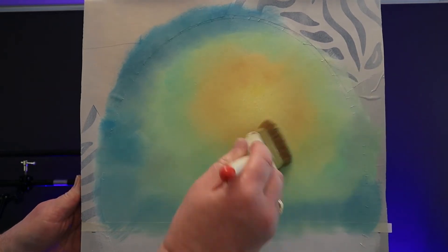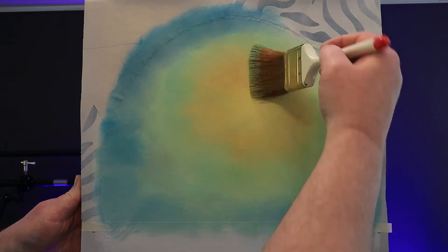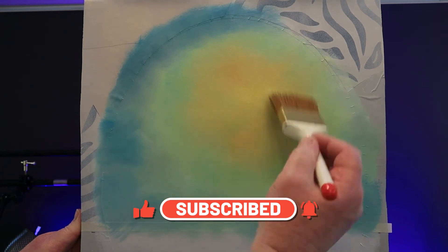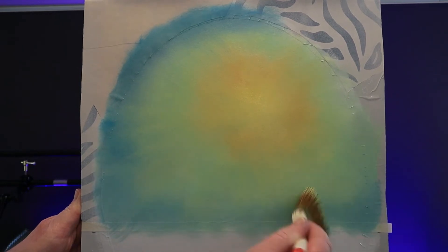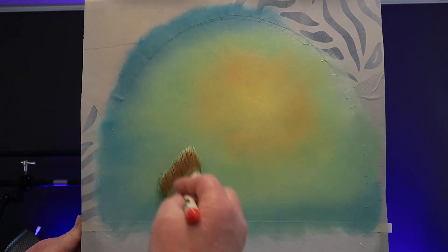If you enjoy my tutorials and want to show your appreciation, consider giving me a like — that's a thumbs up. You can subscribe and ring the little bell and even leave a comment. It's all free but it really helps to grow my channel. If you want to do a bit more, you can buy me a coffee — I actually use the money to buy new materials for the next video.